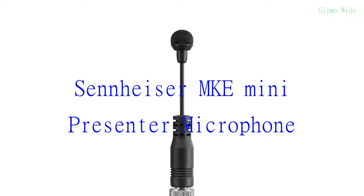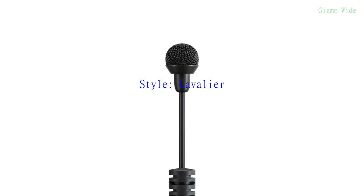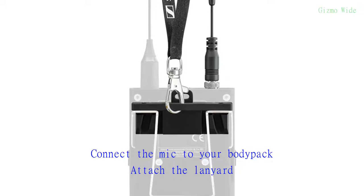Sennheiser MKE Mini is a miniature lavalier-style microphone for speech and lecture. To use it, all you need to do is connect the microphone to your body pack and attach the lanyard.